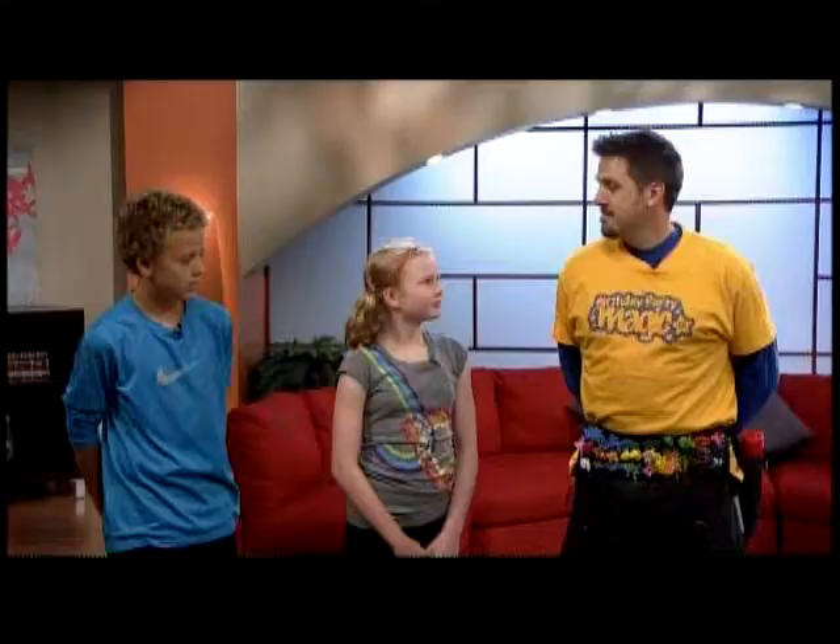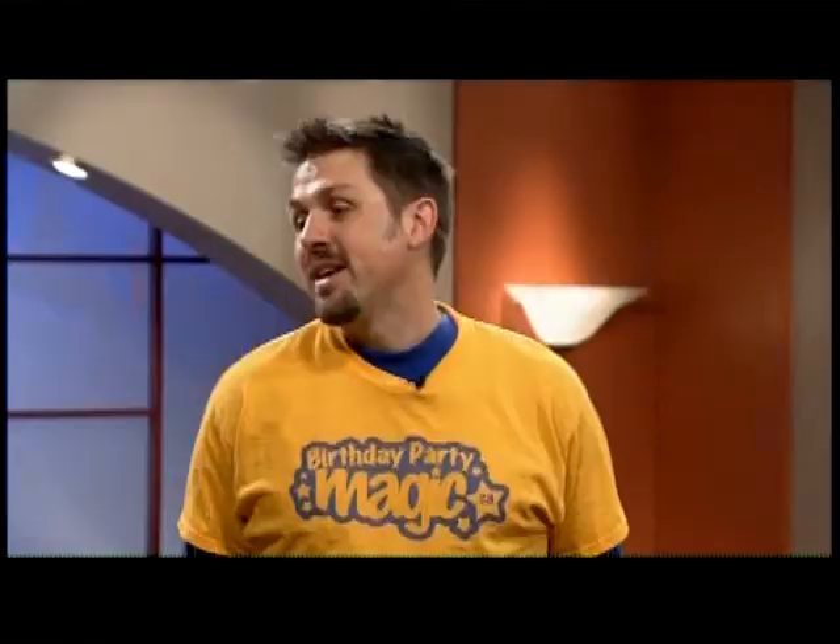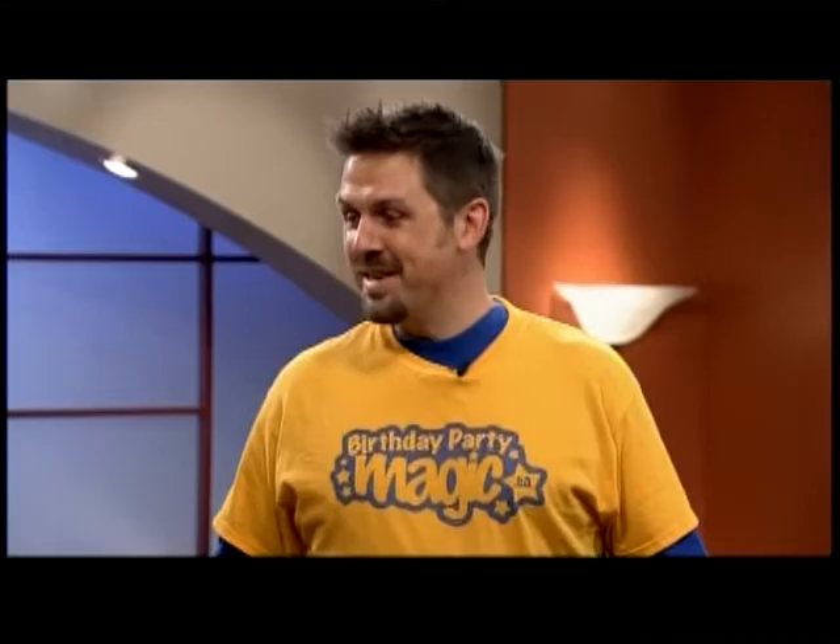We are here with Ian Quick, the balloon artist. Hi Ian. How's it going guys? Good, how are you? Thank you very much for having me here, it's a lot of fun. Thank you for coming.